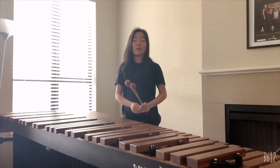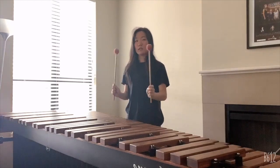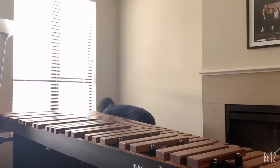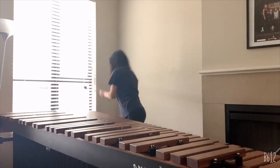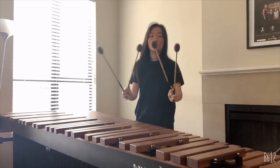You can either play marimba with two mallets or four mallets — two mallets, like this, and four mallets, like this.